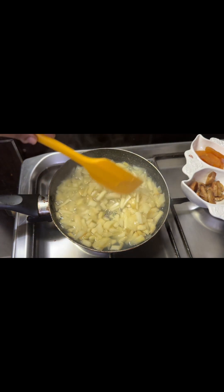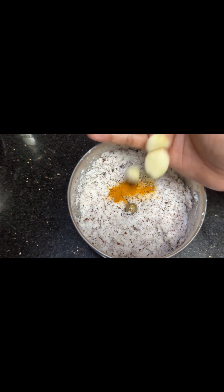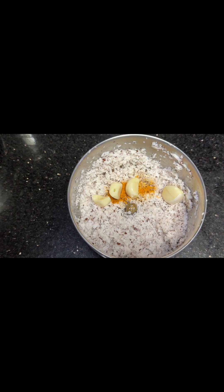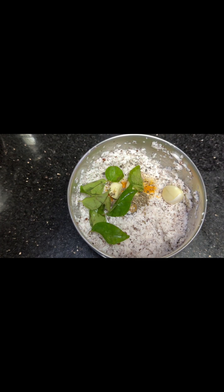I am ready to cook it. I am adding a cup of tang. I will add 1 teaspoon of salt. Now 3 or 4 cloves of salt. 1 teaspoon of the flavor. I will add a little bit of curry.